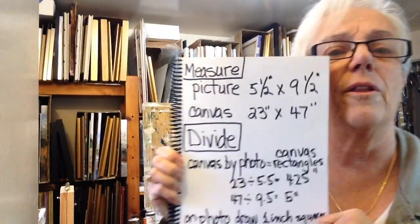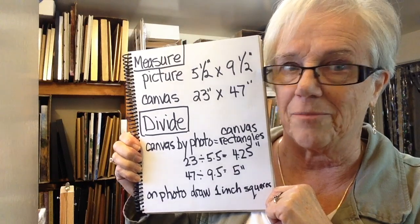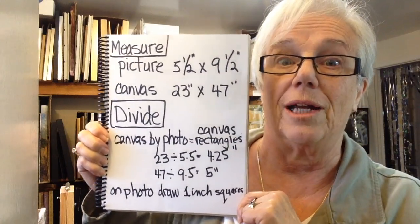The question is how do I get this image onto a large canvas? Well, first of all, what I do is I measure the outside measurements of the photo and the outside measurements of the canvas. The picture is five and a half inches by nine and a half inches, and the canvas is 23 inches by 47 inches.